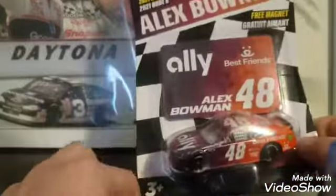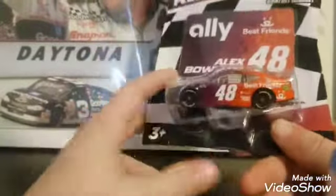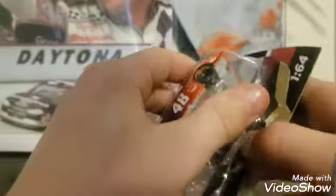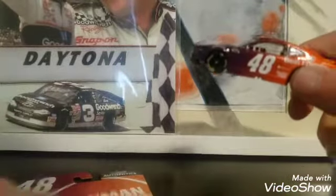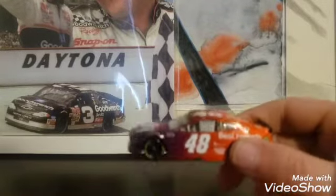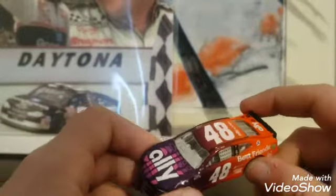And last but not least, the 48 Alex Bowman. I've been wanting to get an Alex Bowman diecast. I have his primary but this will be his primary since I don't want to open that one. This one comes with a magnet for like a fridge or something, so that's pretty cool. Here is the diecast itself. I've been wanting to get my hands on a Alex Bowman diecast, the 48, for a little while now.